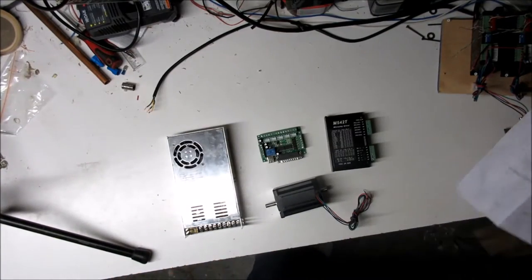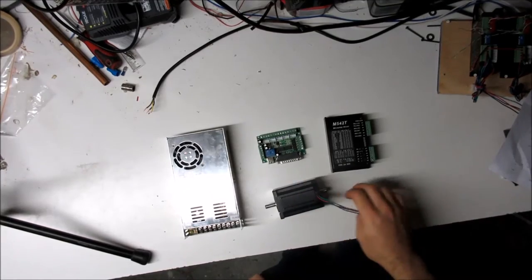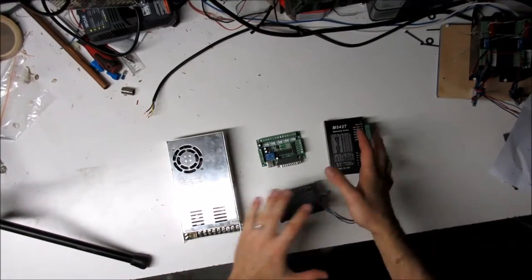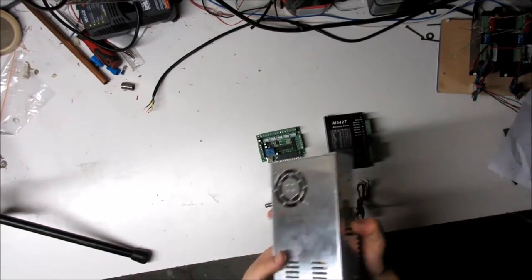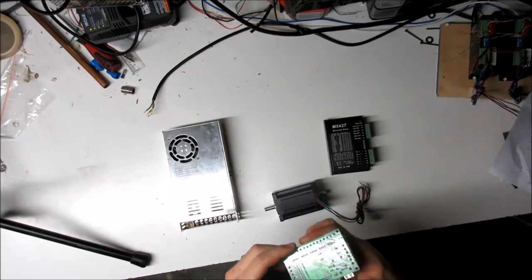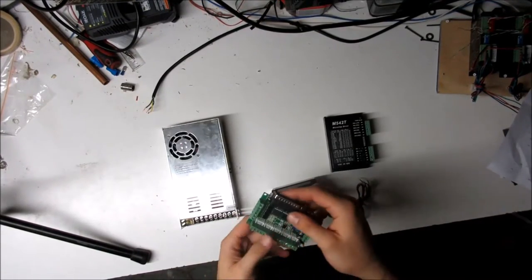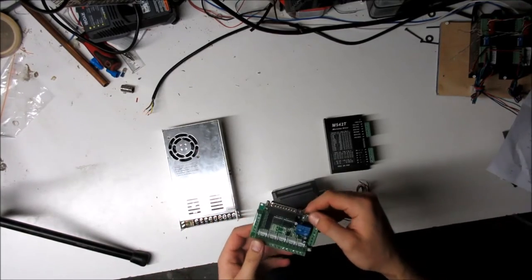I received this NEMA 24 stepper motor kit from Steppers Online. It's a three-axis kit and I only have one axis here with the power supply, which is a 36-volt 350-watt power supply, and this Mach 3 interface board which has a parallel port and a USB port — the USB port is only for 5-volt power.